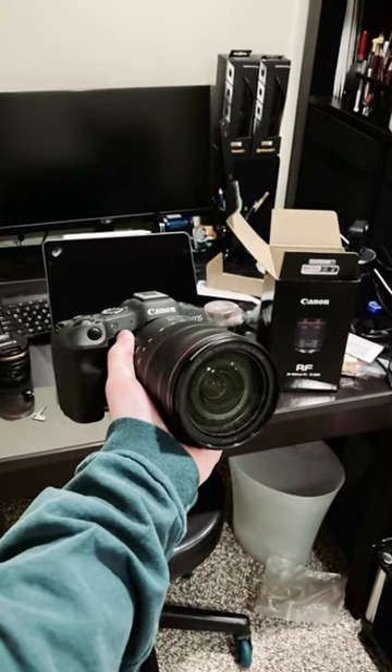To my fellow R8 and RP users, in case you're looking for a battery grip that makes you look like your big sister, the R3 — while Canon does not offer any OEM solutions, there is a third-party company called Velo that makes a product that I have recently purchased.